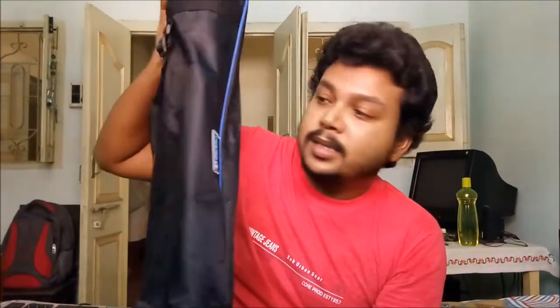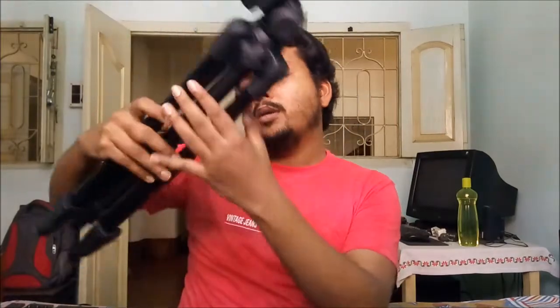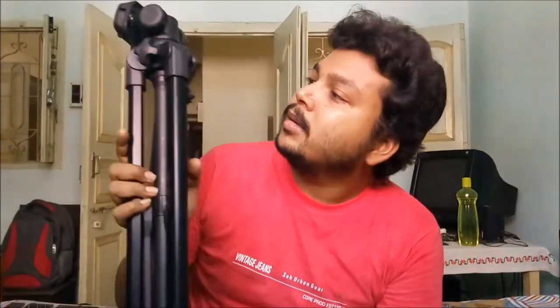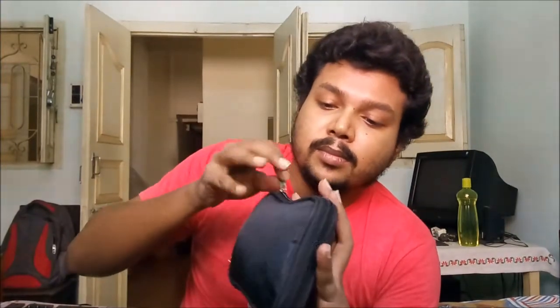One more thing I want to show you — this is the stand for this camera. This is the BENDRO stand, and I will also use this BENDRO P600EX tripod. It has three steps and quite good finishing. And I also want to show you this — this is a standard hard drive, a new hard drive from Sony.